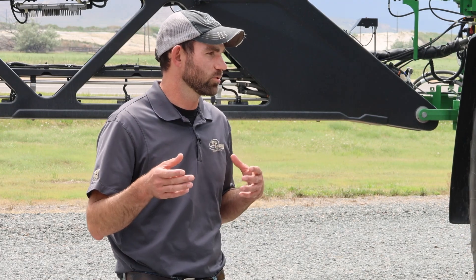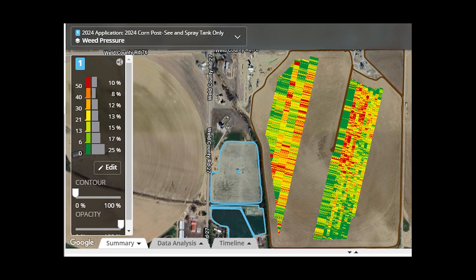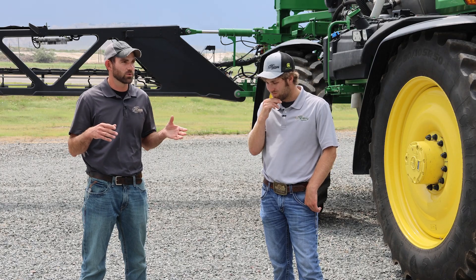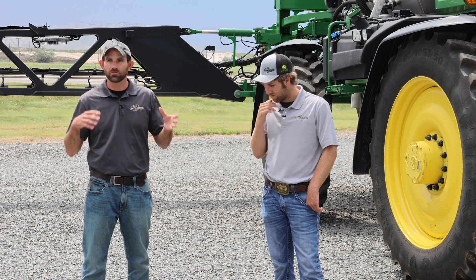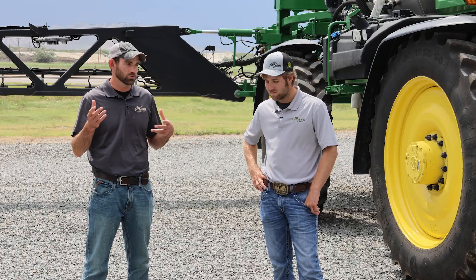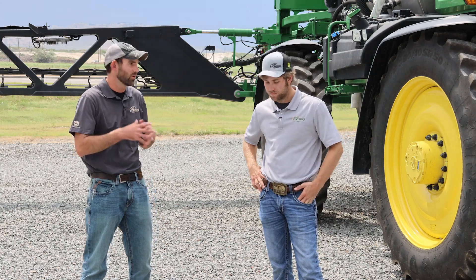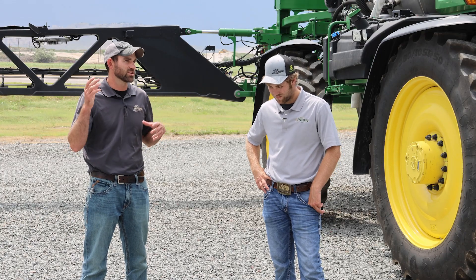One thing mentioned earlier was weed pressure maps. When you're See & Spraying, they give you a very good high-definition view of the field - you can look in Op Center and see where your clean spots are, where your weedy spots are, and everything in between. Some guys have wanted to utilize those maps for things beyond spraying as well. The key thing to note is the only way to get those weed pressure maps is when See & Spray is enabled, so we have to have it on and running. You can't get a weed pressure map without running See & Spray.